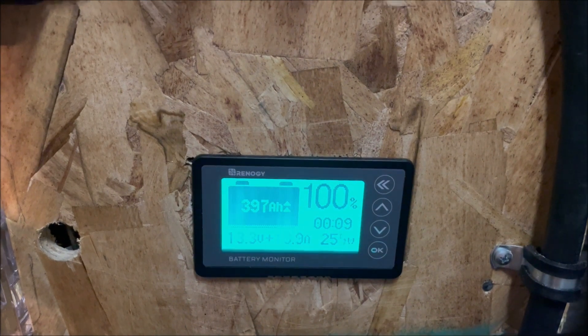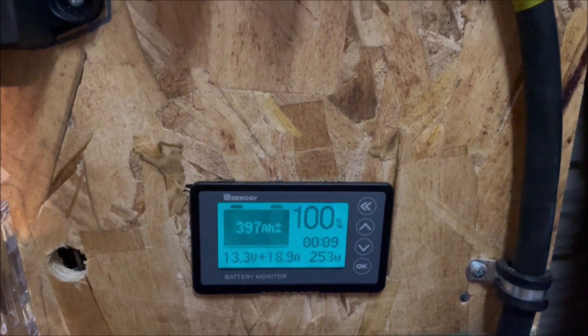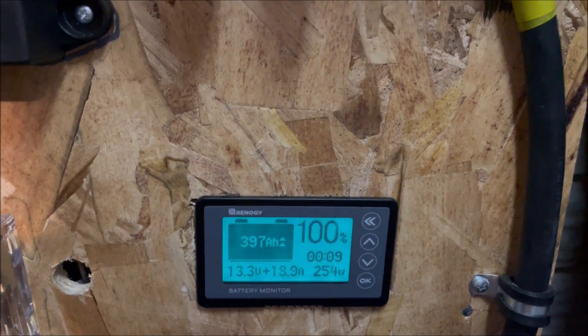We're at 254–255 watts right now with the sun conditions we have, and 18.9 to 19 amps.